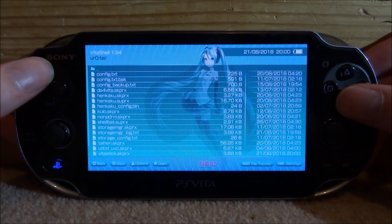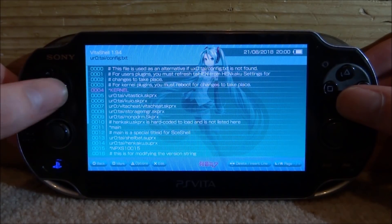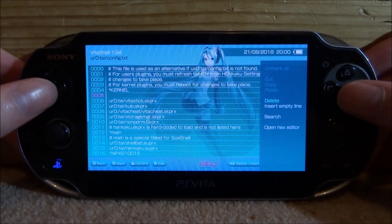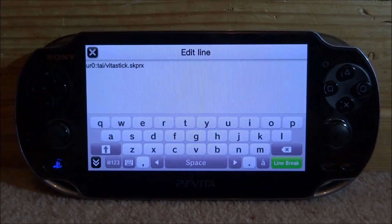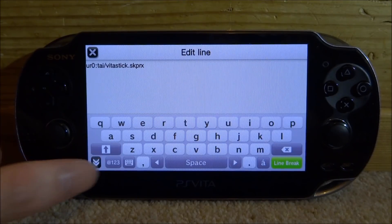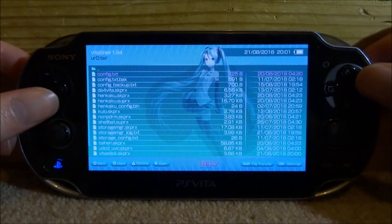Once you've got the plugin in there, open up your config.txt, scroll down to the kernel section, and create a new line using the right D-pad. On the new line, press X and type in this exact line of text: URO or UXO (depending on where your TAI folder is), then `tai/v2stick.skprx`. Once done, tap the arrow, press Circle, save when prompted by pressing X.